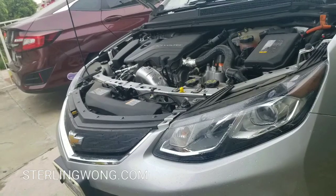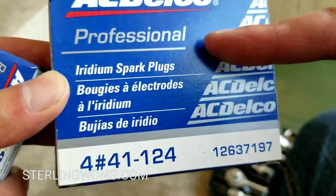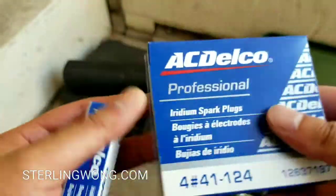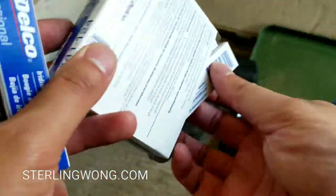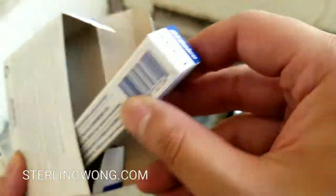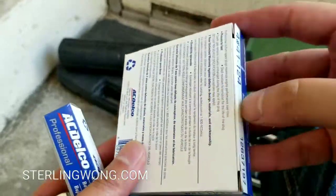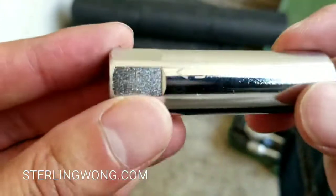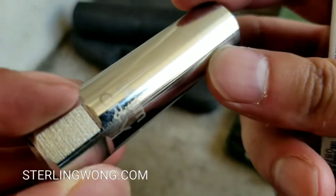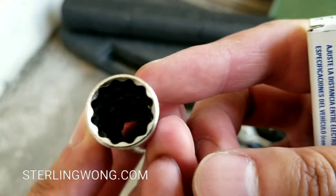Here are the Iridium spark plugs you'll need. There is the model number — I've also listed it in the links below. I got this off of Amazon, as well as some of the tools and parts I also have linked there. You can also get this at your local parts store or anywhere else.